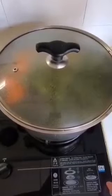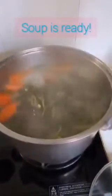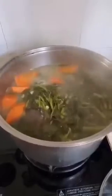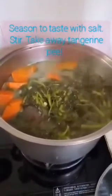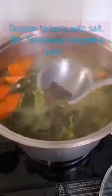Okay guys, after two to three hours later, let's put a bit of salt to taste. And by the way, take out the tangerine peel because we don't eat this one.